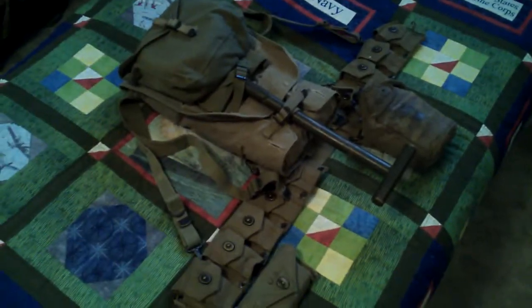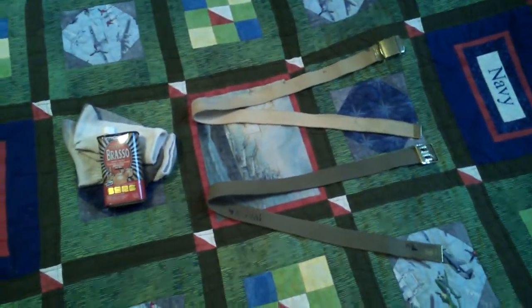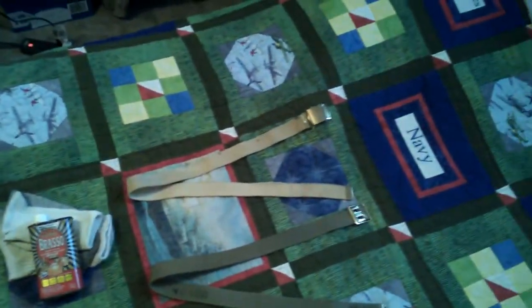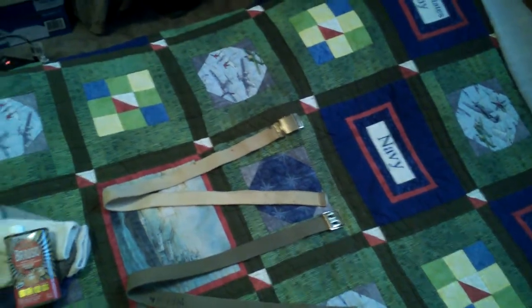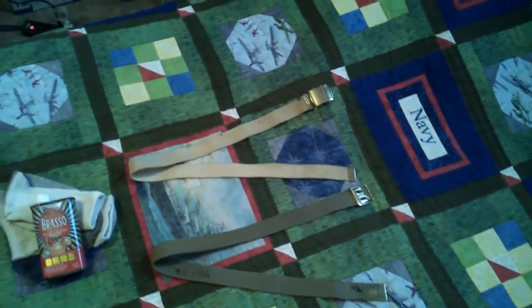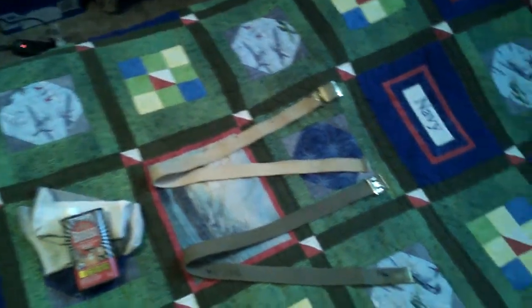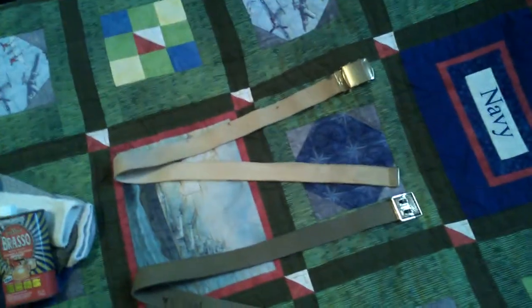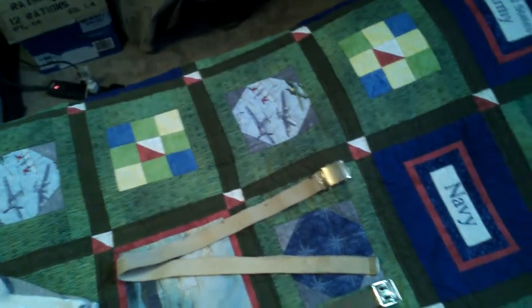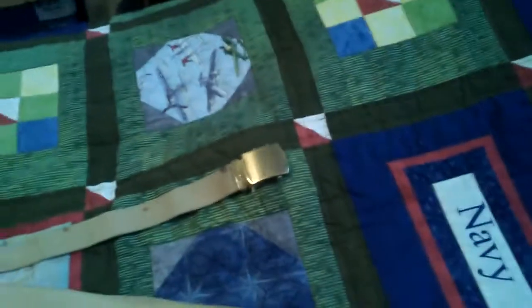Our next topic is brass. Any type of brass — this includes buttons on dress uniforms and belt buckles — that's the stuff that's supposed to be shiny. You want your brass to look shiny and very presentable.